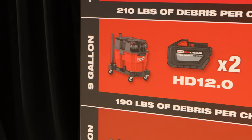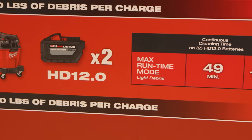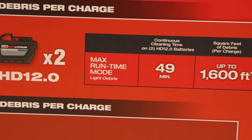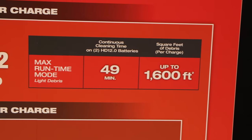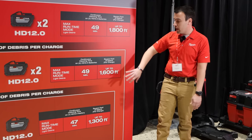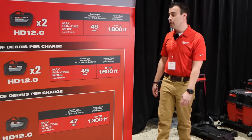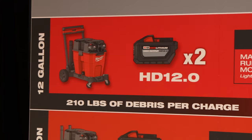For the dual battery products: from a 9-gallon perspective on an HD 12 battery on max runtime mode, you get a little bit more runtime because of efficiency gains — 49 minutes of continuous cleaning time, up to 1,600 square feet of debris cleanup, and 190 pounds of debris cleaned up per charge. The last one is the 12-gallon.